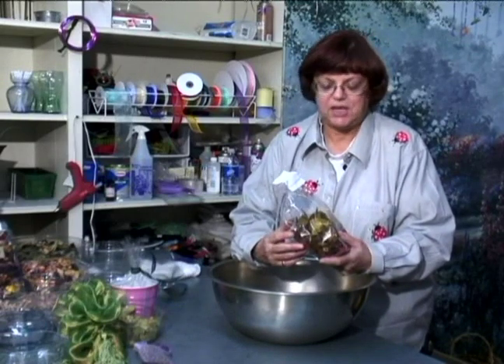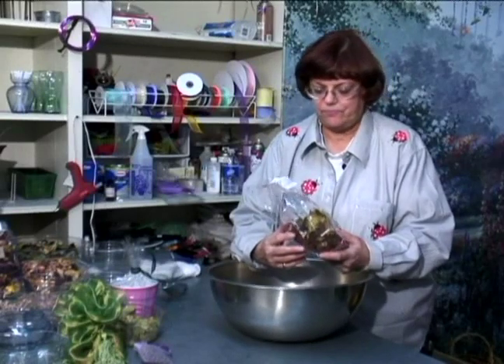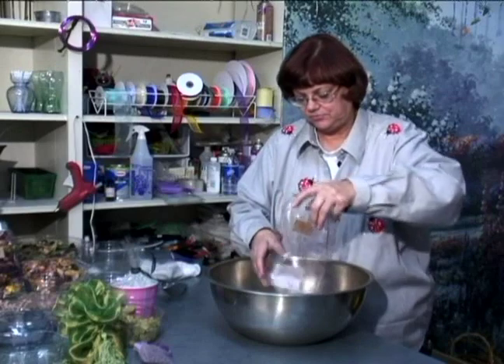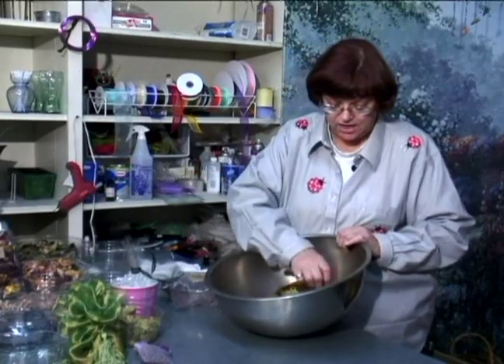Hi, this is Susan Paxton for Expert Village. We're going to look at a woodland potpourri, a little bit closer look, because a lot of the things that you can pick up in your own areas can be used in a potpourri. I'll pour this into my bowl and we'll take a look at some of the things that are in it.